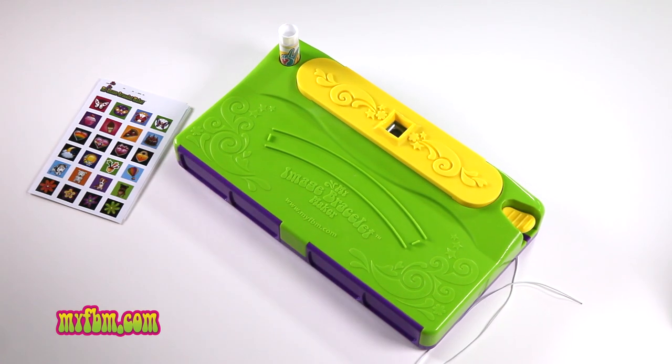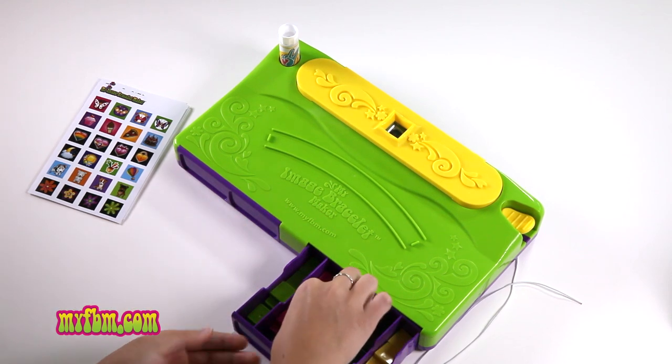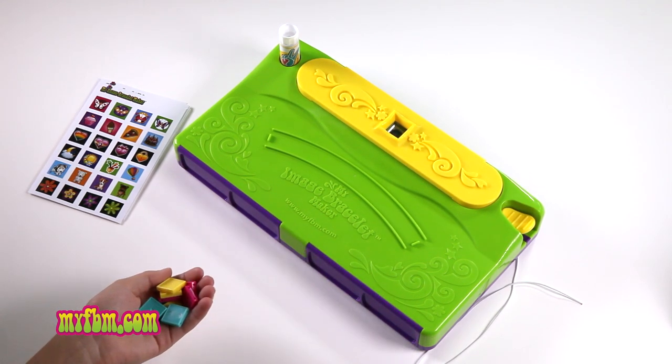Next, open the right drawer and pick out your favorite colors. I'm going to use turquoise, pink, and yellow. Next, take your tiles and line them up in front of your image bracelet maker.